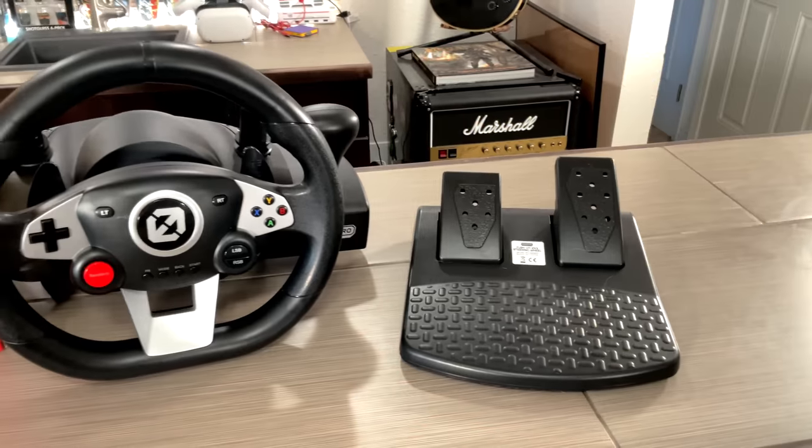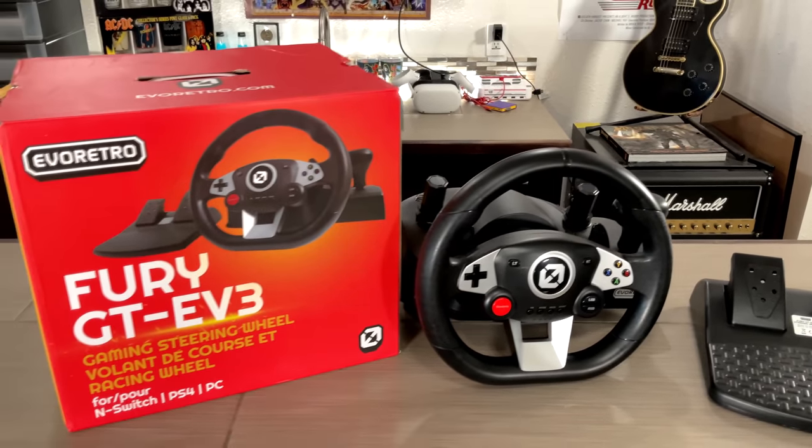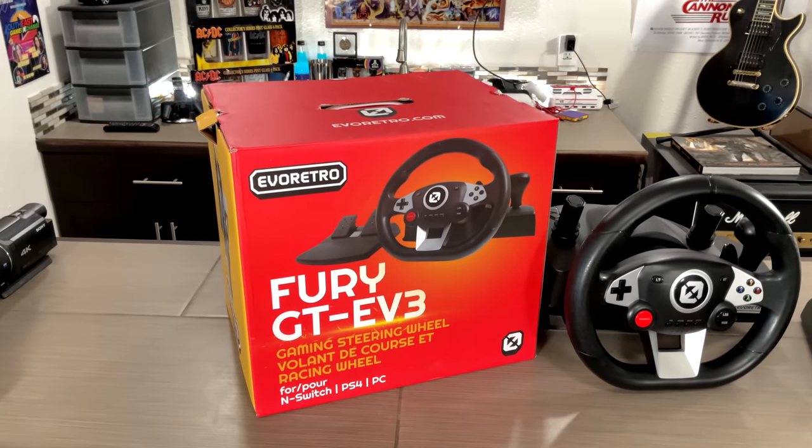Hey guys, Metal Jesus here and I am with my buddy Scott. Hello guys, good to be here. Today we're going to be reviewing this Arcade Racing Wheel from Evo Retro. We're going to take a look at this relatively inexpensive wheel and we're going to be playing a bunch of games. Let's take a look.